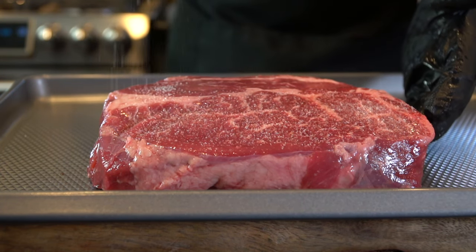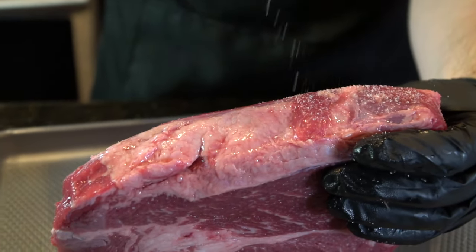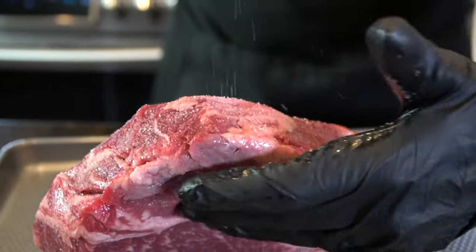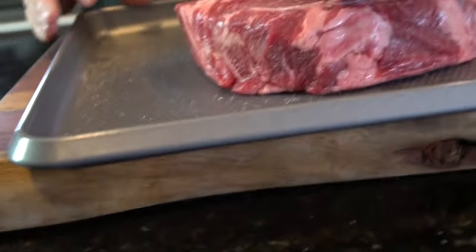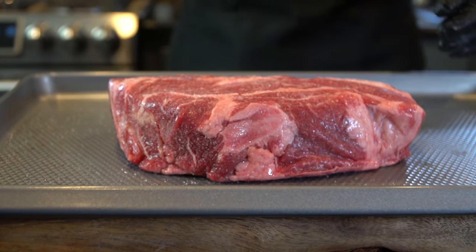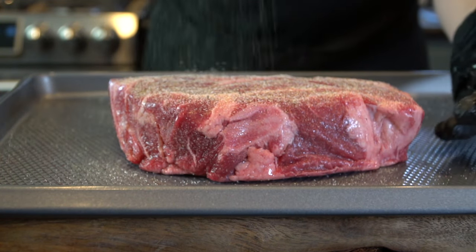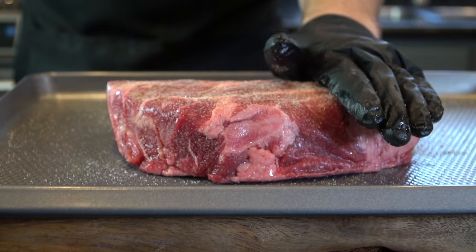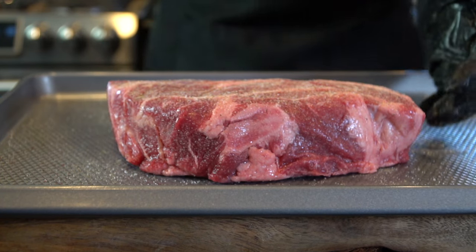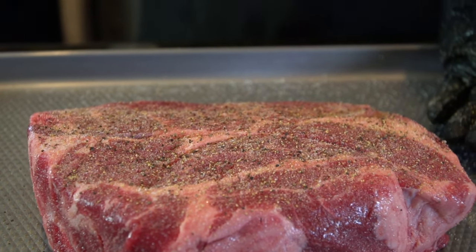Step number one is to season this pot roast with salt, pepper, garlic, and onion powder. I like to keep it nice and simple, but feel free to adjust the seasonings to whatever you like. You want to be a little heavy-handed on the salt because this is a four pound piece of meat, so it's going to need quite a bit of seasoning to get adequate flavor into the meat. I'm laying on a nice thick layer of seasoning on both sides. I like to season on a tray or plate because it catches any excess seasoning — I'll show you how to season the sides without wasting any.